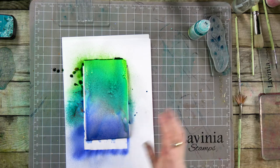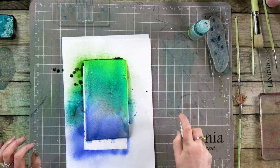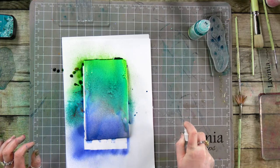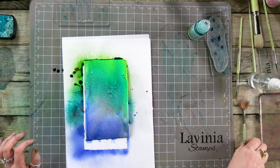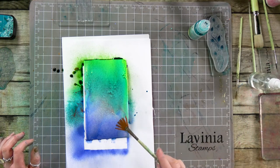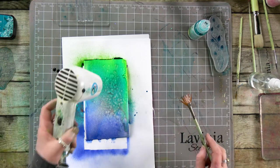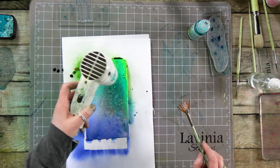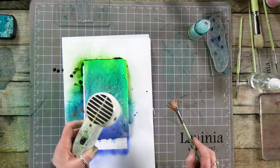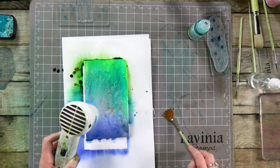I'm going to start drying this off now. I'm going to just spritz a little bit of water on the side here, and as I'm drying I'm going to pick up the water in my fan brush and just add that over the top. You can see it gives you a slightly dappled effect — it just breaks up that color, which is quite nice.